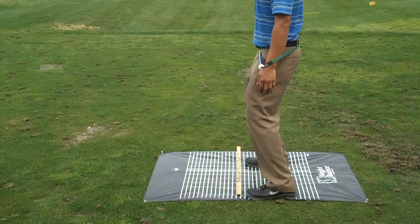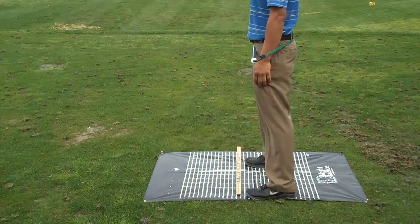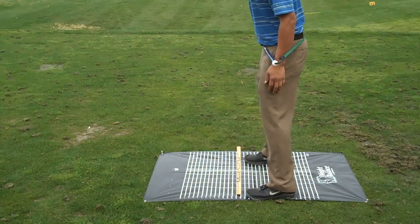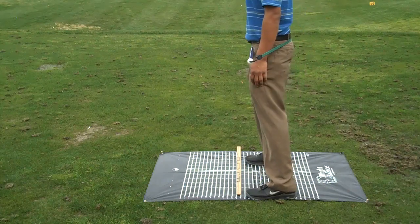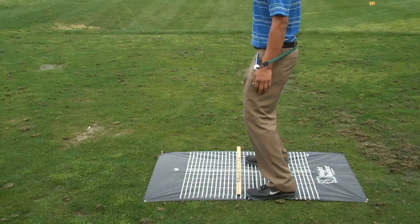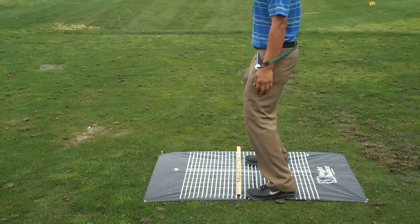So when you get your balance points, if you have a bar and mat, this is how you want to check them. Go to another point of balance — put the bar on, make sure your core is square, and then just add your knee flex. How does that feel? That feels really good. It's my last balance point. My knees are on the line.